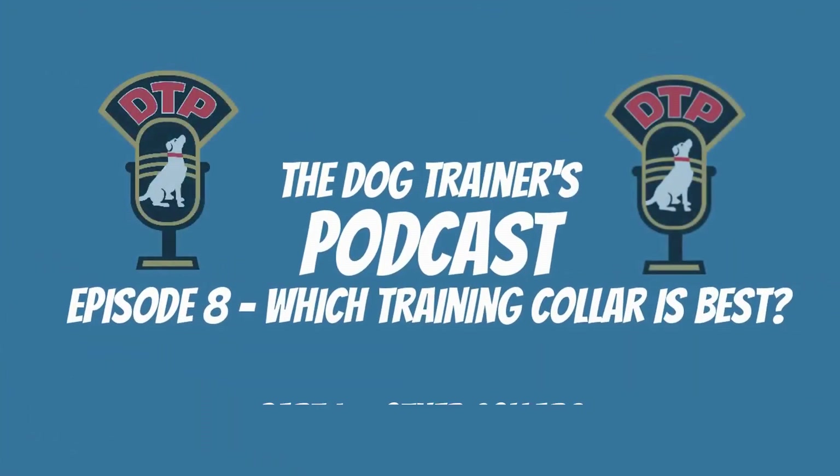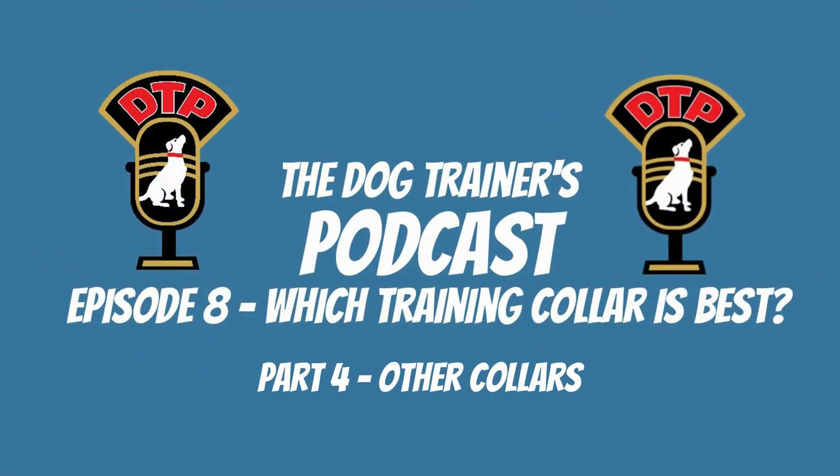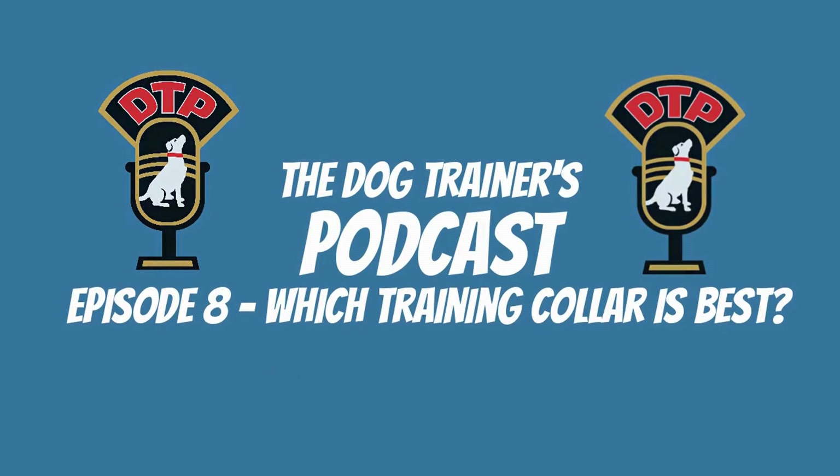Welcome to the Dog Trainers Podcast, a podcast created by dog trainers for dog trainers, or anyone who's ever fallen in love with man's best friend. Episode 8: which training collar is best?